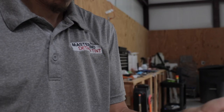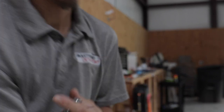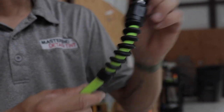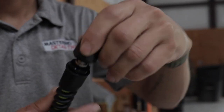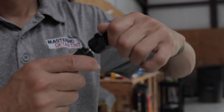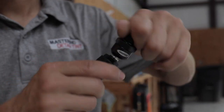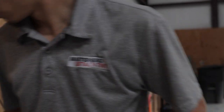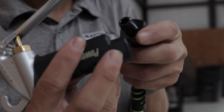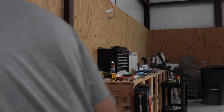There it is - nice, won't kink, got the full-size swivel with a nice little ball joint. Feels nice. I'll probably run a little bit of thread lock on it to make sure it stays secured.